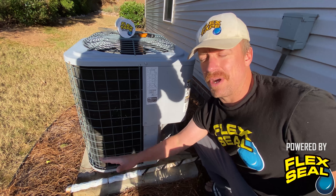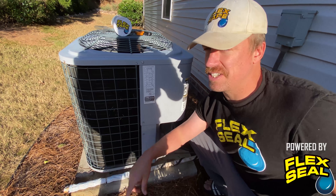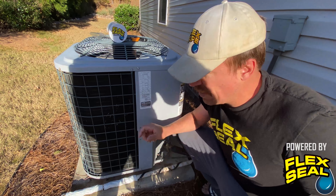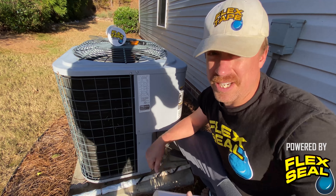Even down here in the southern US, especially just east of the Appalachians, those arctic blasts like to dive south just on the east side of that terrain. And this winter, we're going to be prepared because of flex tape.